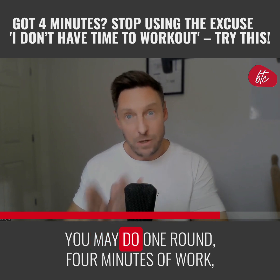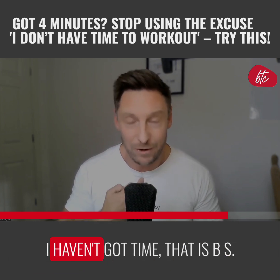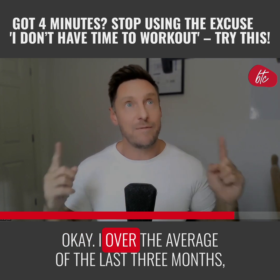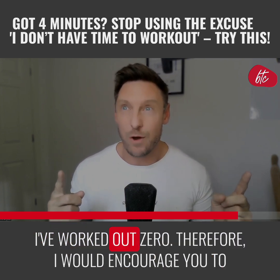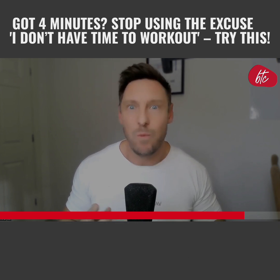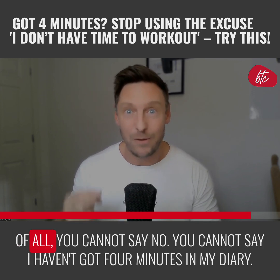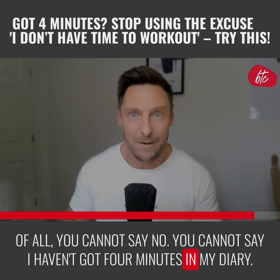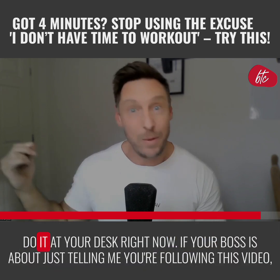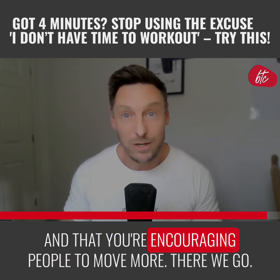You may do one round — four minutes of work — and that's it. If you're not working out right now and telling yourself you haven't got time, that is BS. Look at the last three months: if you've worked out zero times, start with just one round of Tabata this week. You cannot say you haven't got four minutes. Wake up early, go to bed later, do it at your desk right now. If your boss is around, just tell them you're following this video and encouraging people to move more.